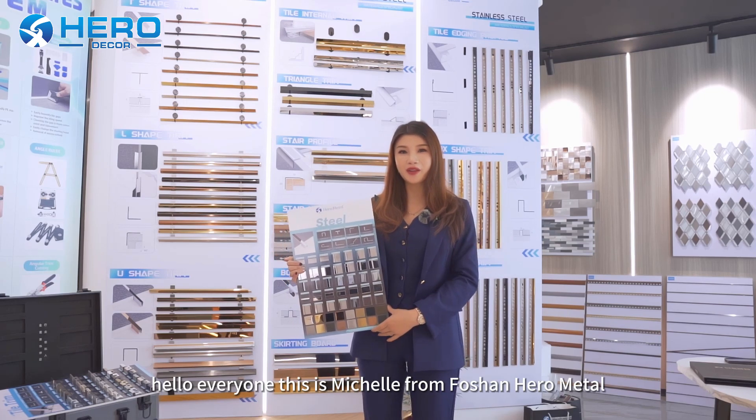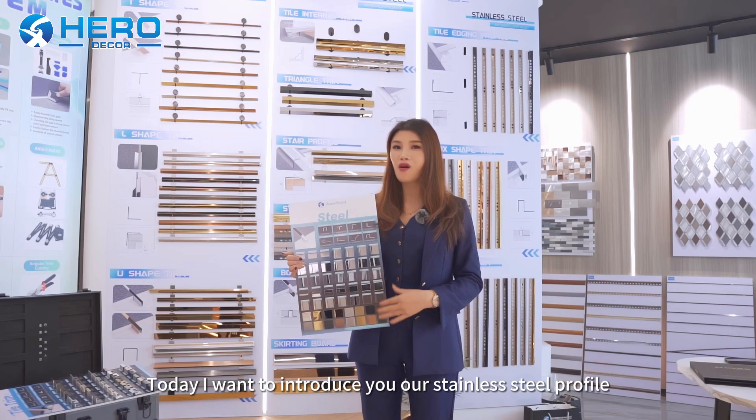Hello everyone, this is Michelle from 4SUN Hero Metal. Today I want to introduce you our stainless steel profile.